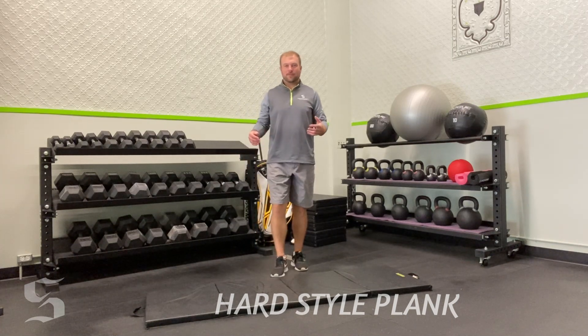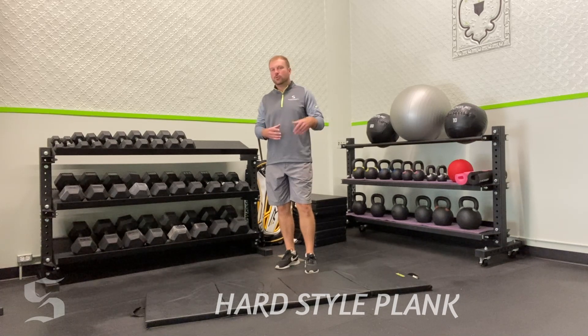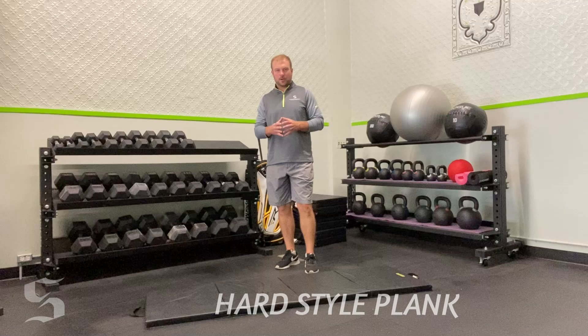I want to introduce you to one of my absolute favorite exercises — it's called hard style planks. It's a new twist on an old favorite. Everybody's done planks before, but I want to show you a way to really do it smarter, not harder.